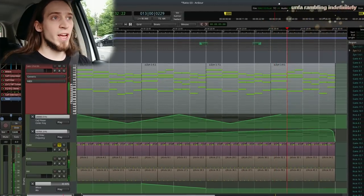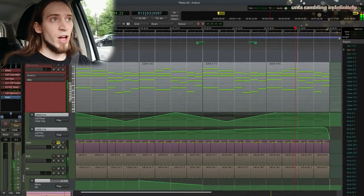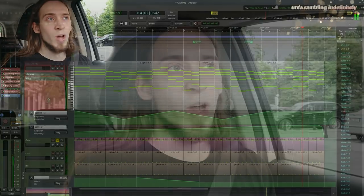When I was working on the tracks for Album Suppressed, one track was three years old — the track Sincerely.